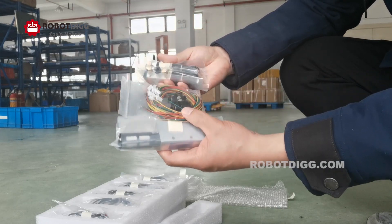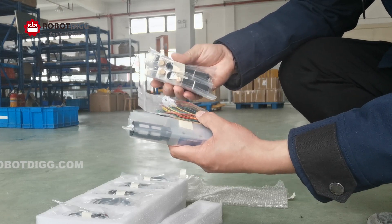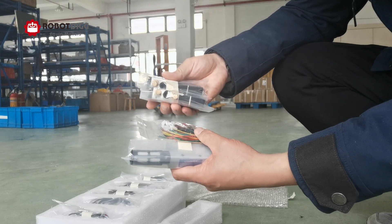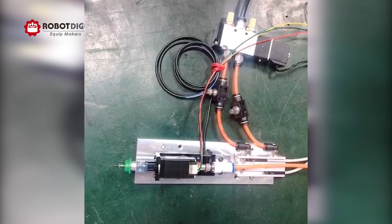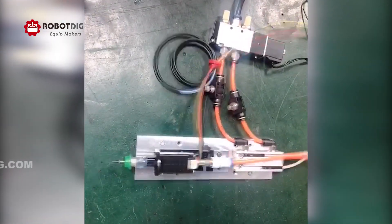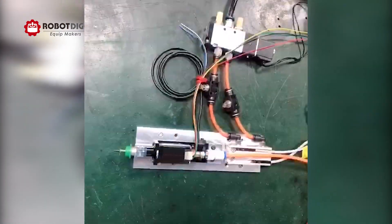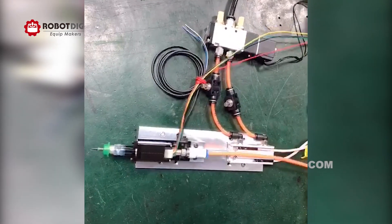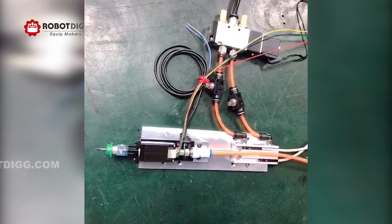All of these — the solenoid valve and vacuum generator — are separate, and you can mount them on the assembly. There are also many new machines we can possibly build.